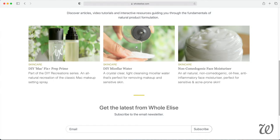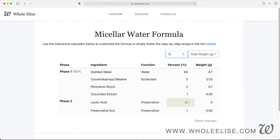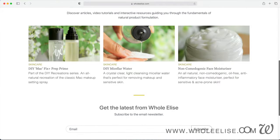Micellar waters are more than just cleansers — they actually have moisturizing and toning abilities. Not all glycols are natural, so I've listed a few alternatives that you can use, along with more information over at holalise.com.